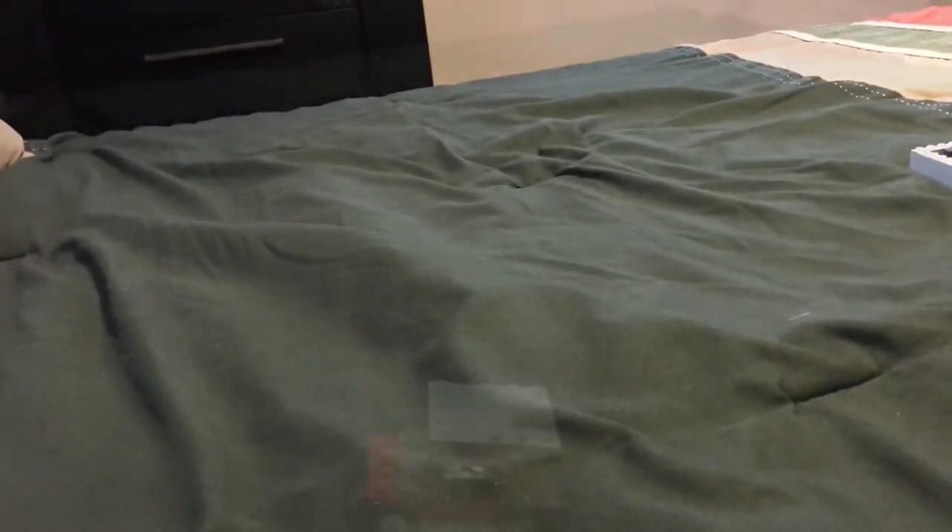Now let's jump cut to the bigger set, which we'll be doing in four parts. Mini Cooper — sweet, tiny, small, compact. You can fit a minifigure in there. It's good.